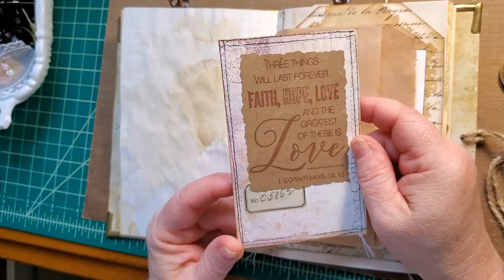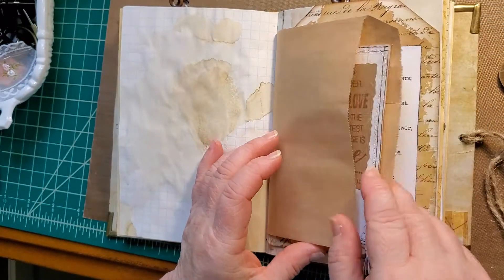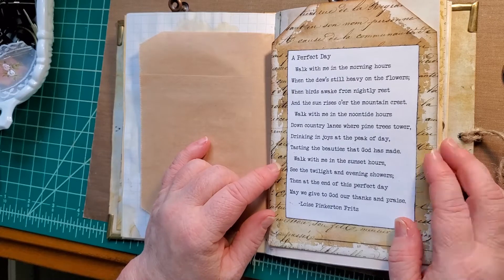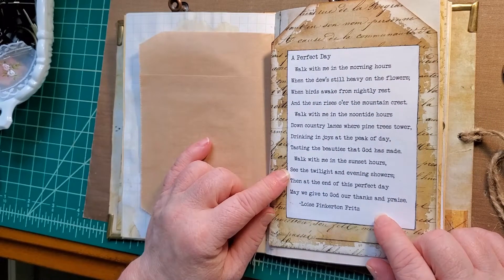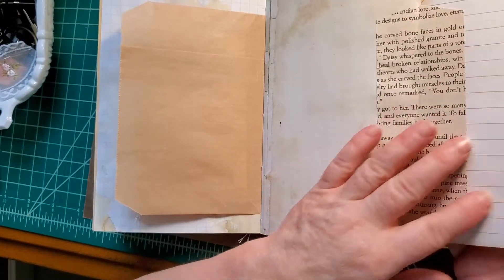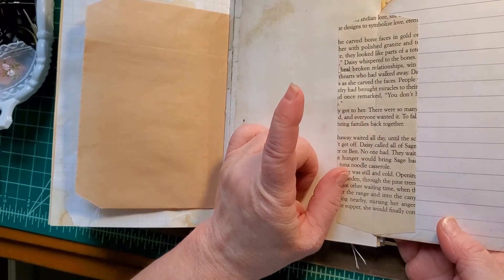This is a stamping from Rita Donnelly when we did a swap — isn't that cool? Packed onto index card. This is a big tag — a freebie from My Porch Print — and I've added a wonderful poem about walking with God, morning, noon, and night. It flips open. I've got lined cardstock on the back and I've done just a book page hinge.